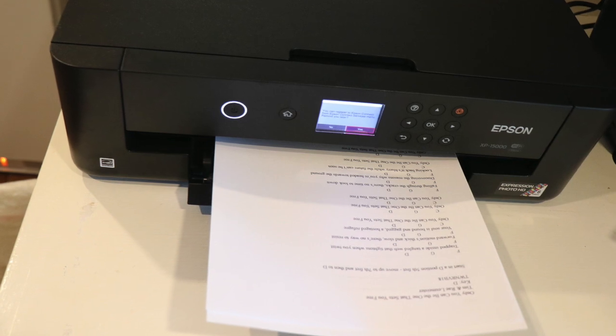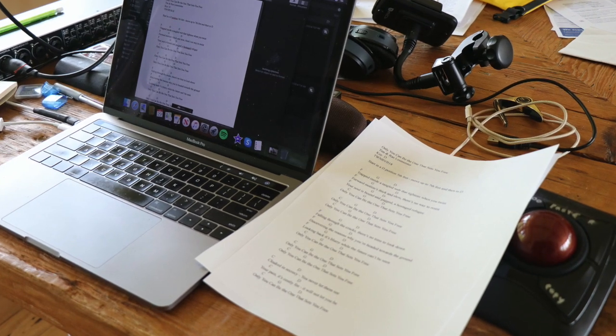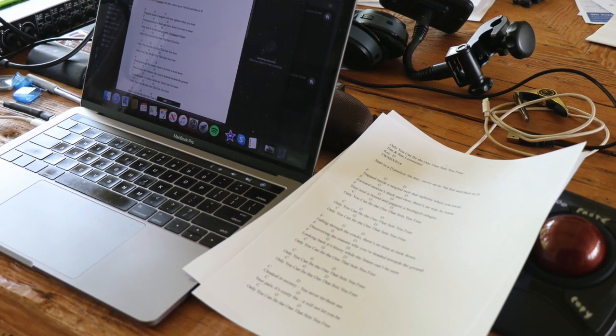I also like the ability to be able to print these songs whenever I want, so I do have a hard copy. I just send a text file to my email address, and then I open it with my favorite word processing program, and I print it out, throw it in a folder, goes into my safe, and I know that I'll never lose all of that that I have created.